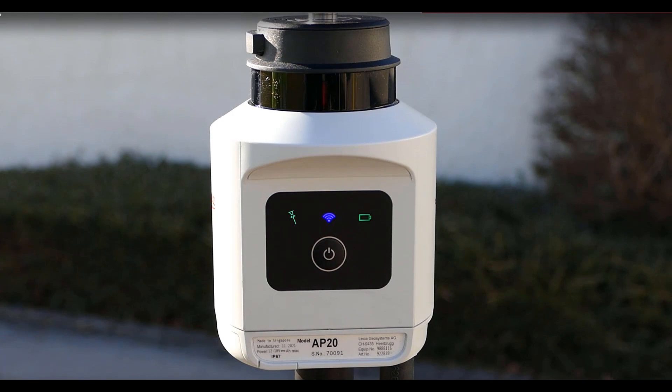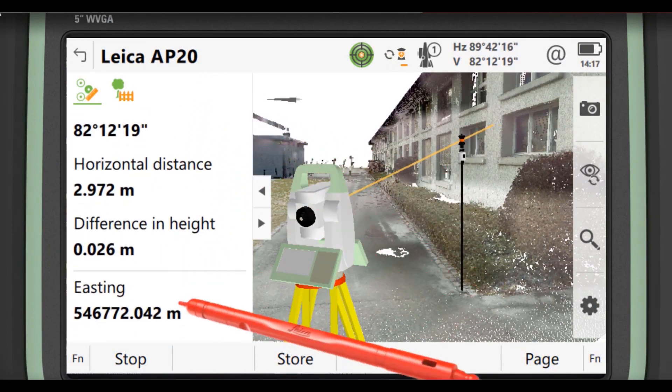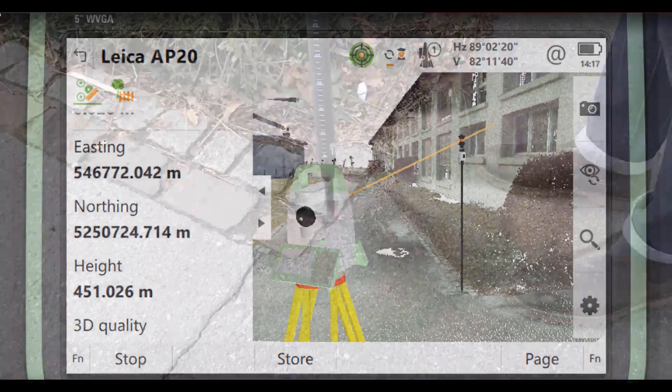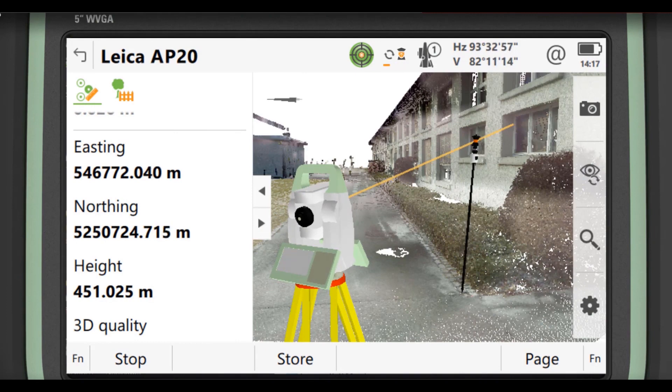This tilt technology has become very well known over the last little bit with the GS18 and the GS18 tilt-based rover. You just get used to not having to level up, and it makes us a lot more efficient — we can just keep moving as fast as we can and take measurements.